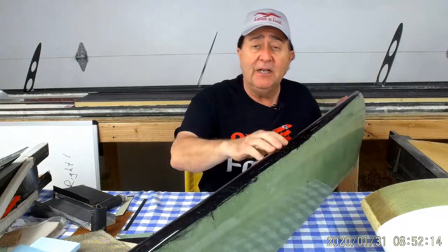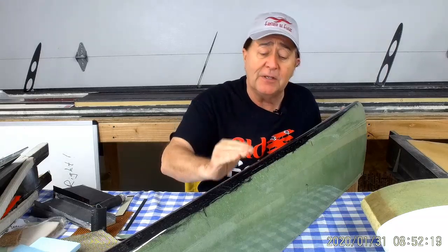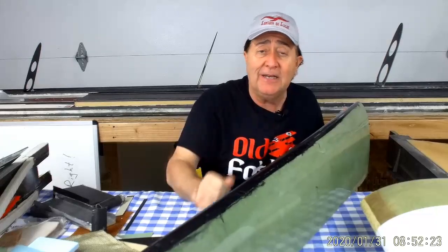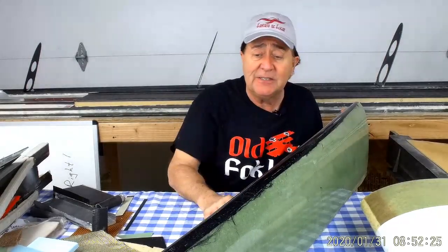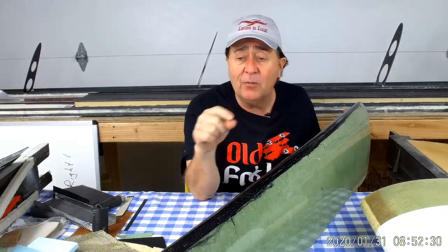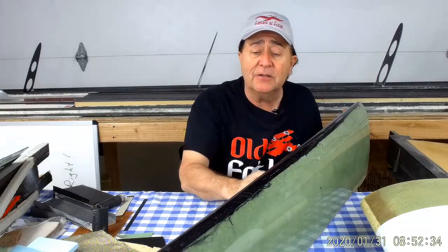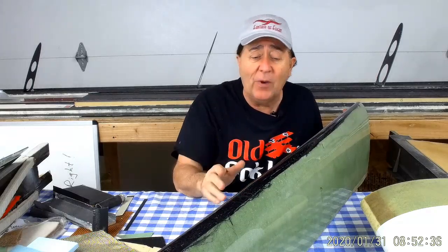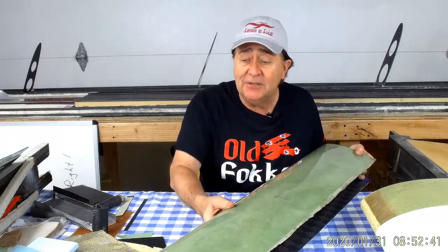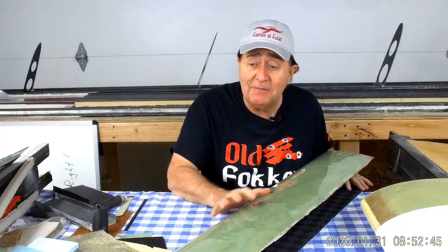I was telling you about the leading edges and you can see it here — I have unidirectional carbon fiber behind the fiberglass but in front of the foam, and that gives me a rock-solid leading edge that is highly resistant to damage. It didn't add very much weight at all. I used very lightweight unidirectional carbon fiber, and the resin already in the cloth was almost enough to wet it out — had to add just a little bit more.